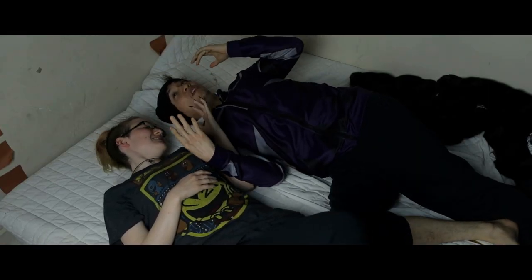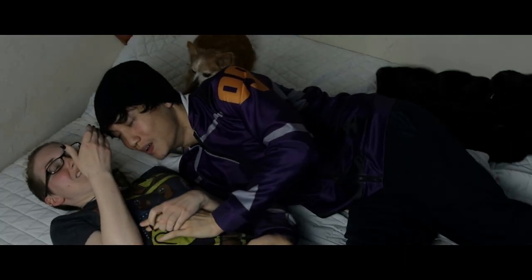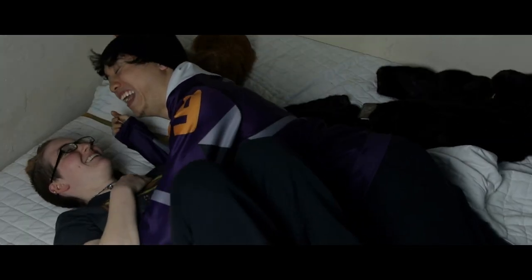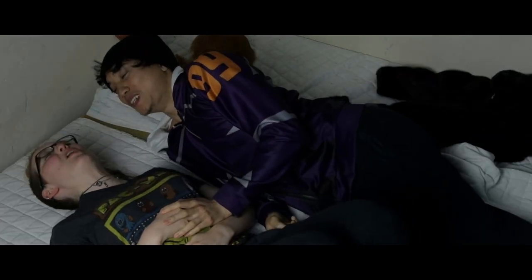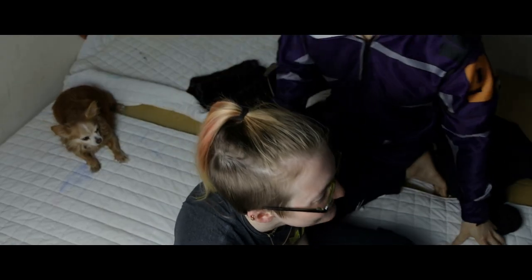I'm not hallucinating, but I definitely feel really fucking good right now. I'm so tingly. I feel good — do you feel good? That was fun. It definitely is something I'd recommend.